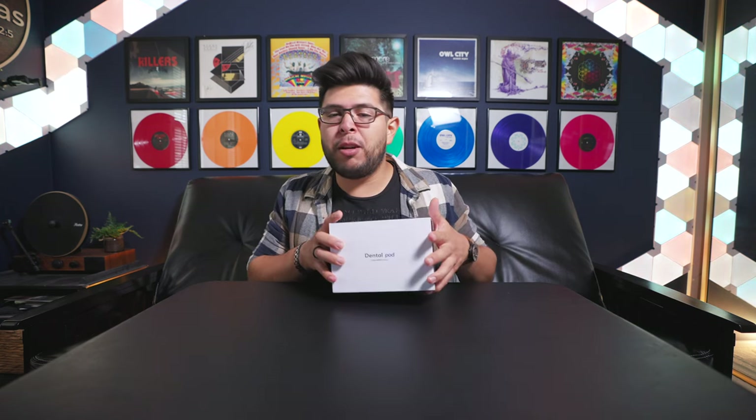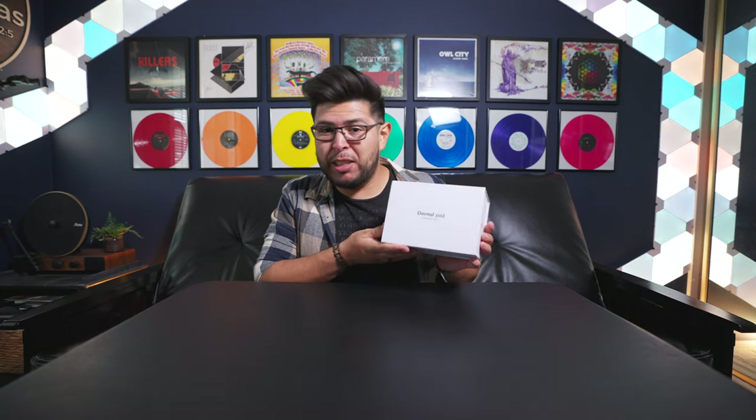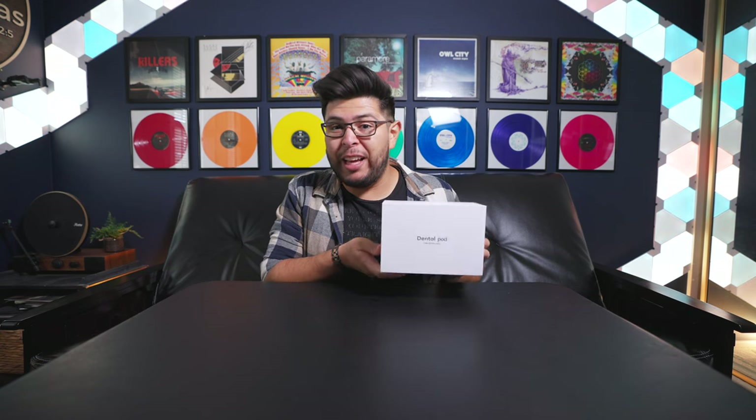I personally went with the Zima brand, which is called Dental Pod. There are also some other brands that offer a very similar product with a very similar function, and ultimately it's just going to come down to price and preference as to which one you choose. Here we have Zima's Dental Pod, and I'm really eager to check it out because I need to clean my aligners.